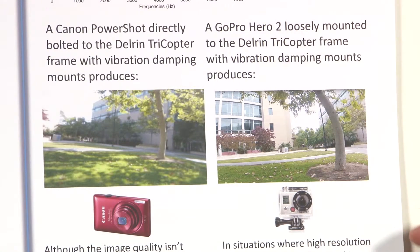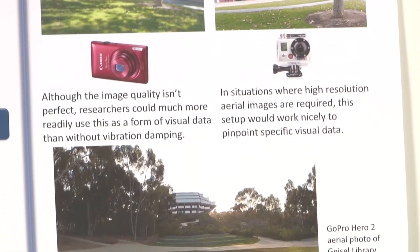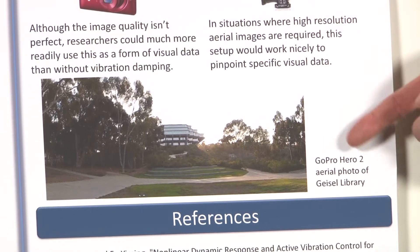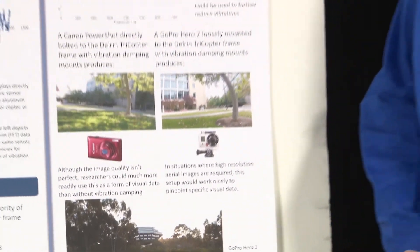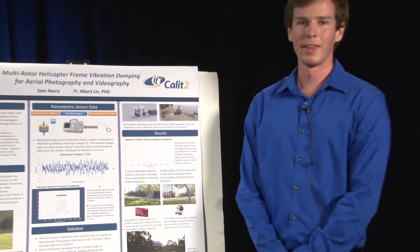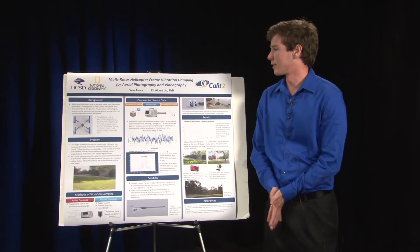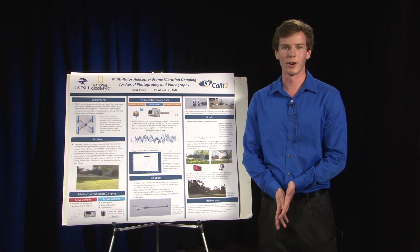Finally, I took the tricopter out and captured a solid, clear image of Geisel Library from about 15 feet up. I would like to thank my PI, Albert Lin, who was very helpful to me this summer, and also the National Geographic Engineers for Exploration for all their help and hard work.